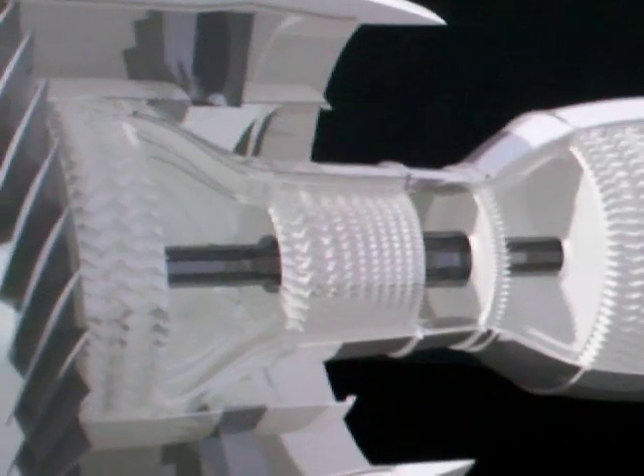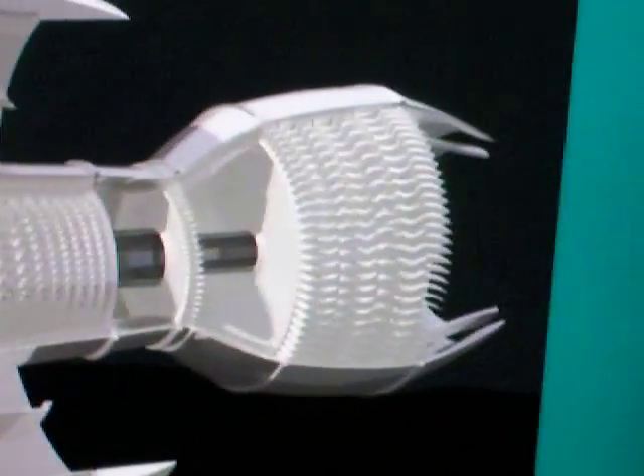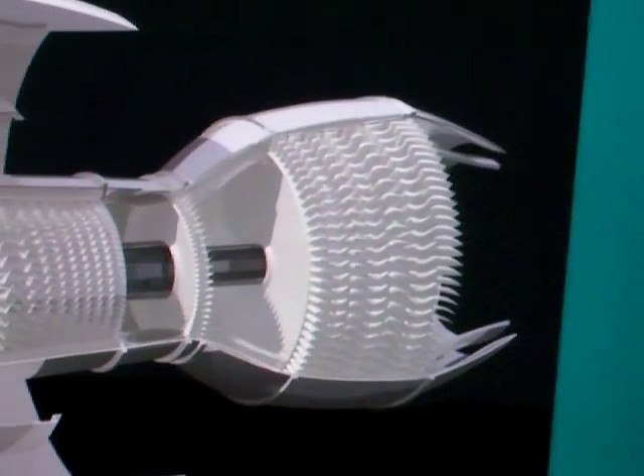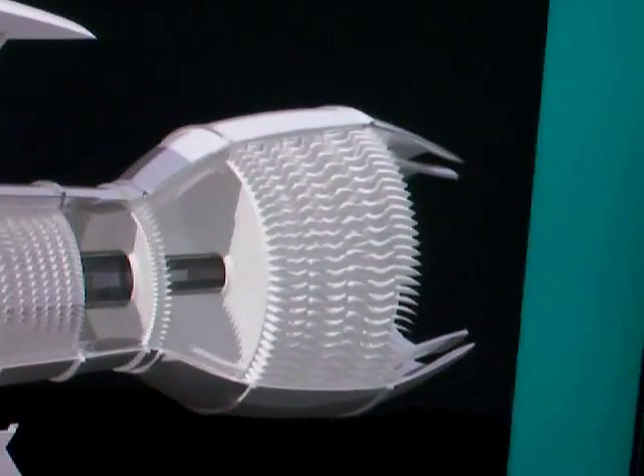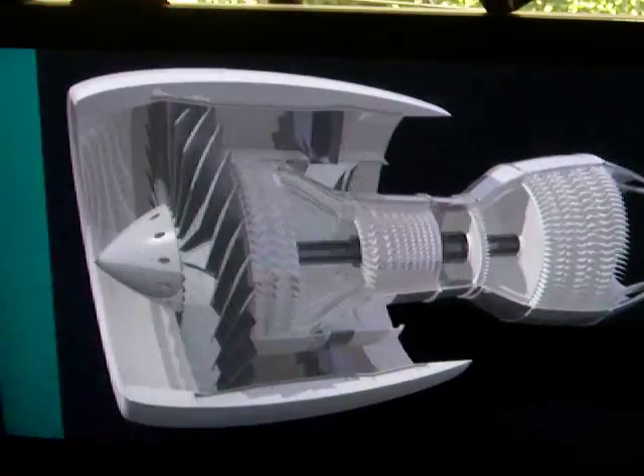The darker blades there are the fan stator. High pressure compressor — the thin blade behind that is the high pressure turbine. And then at the end is the low pressure turbine. Then the core nozzle and the bypass nozzle.